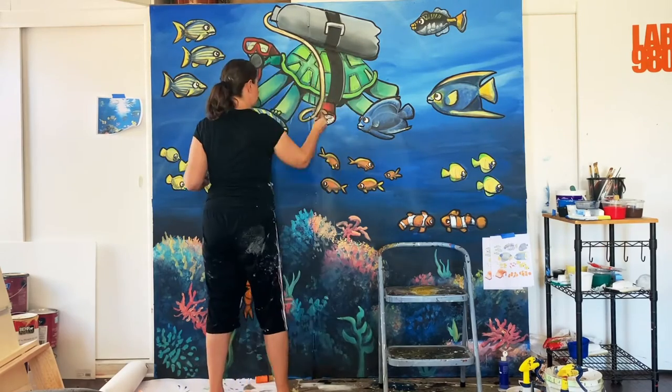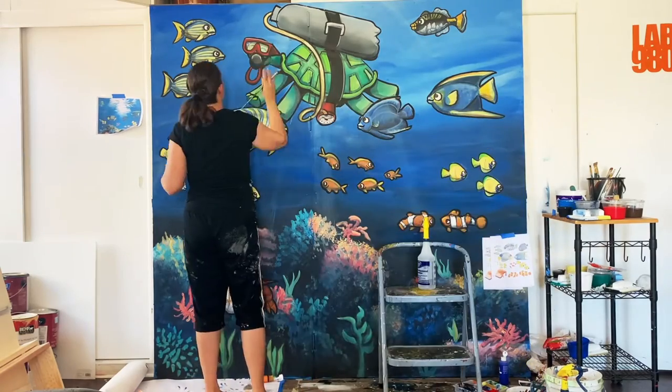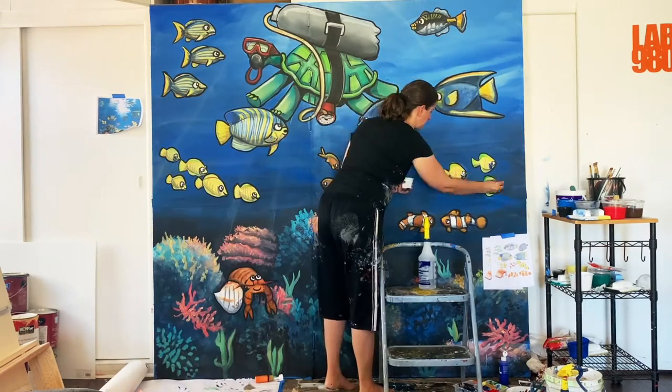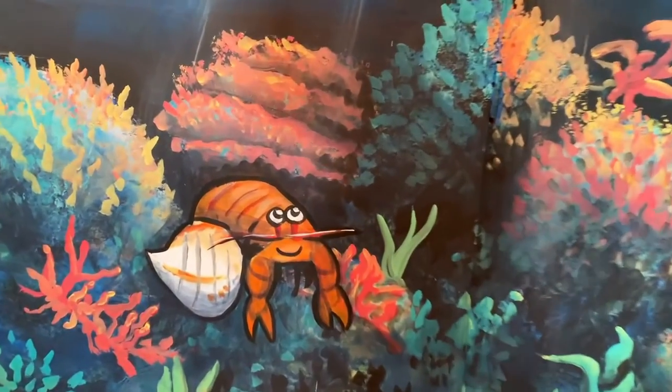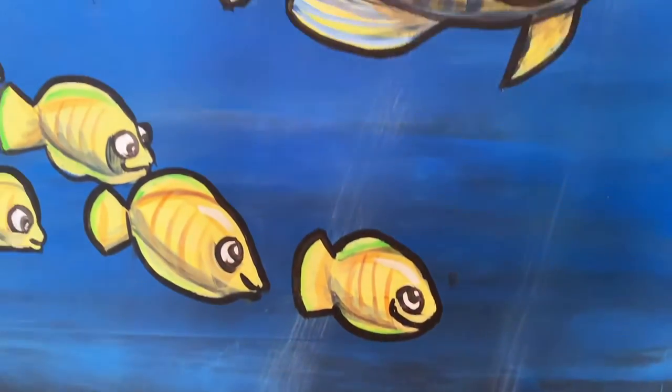We're getting pretty cartoony now. The tortoise is probably dry, so now I can put in the shadows. It's amazing what a difference shadows and highlights make — shadows and highlights are the most important thing. Get a little bit of nice blending and colors in there, and some shadows and highlights, and boom.